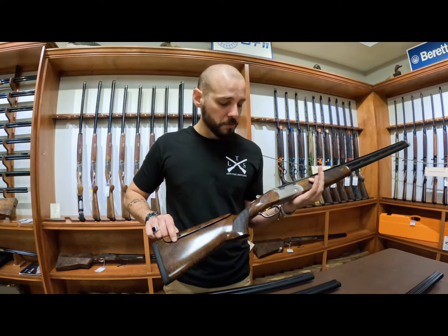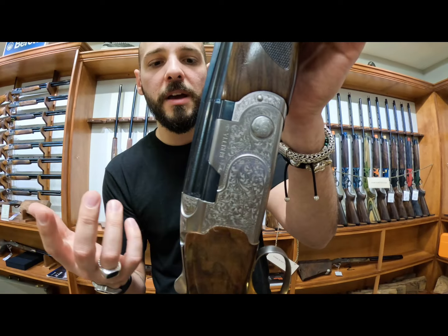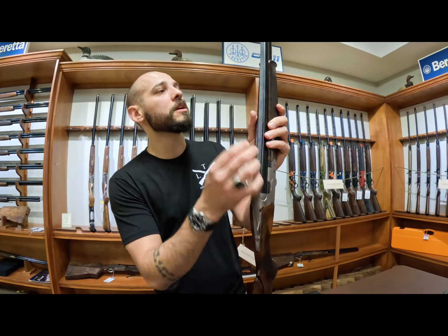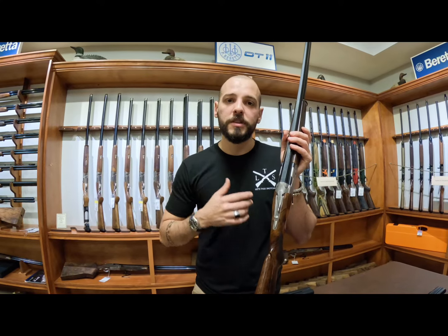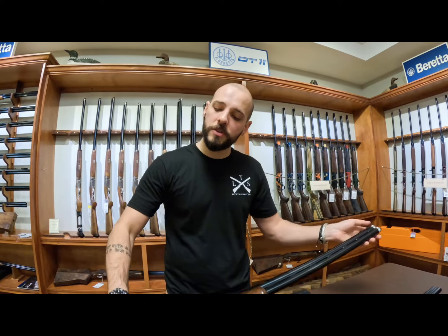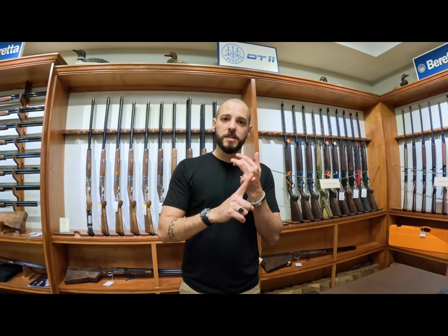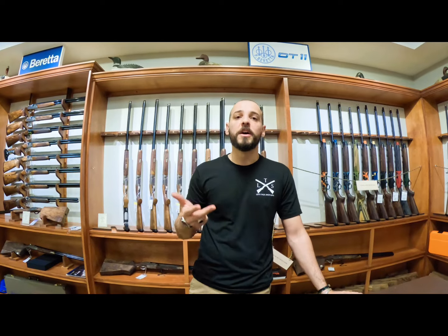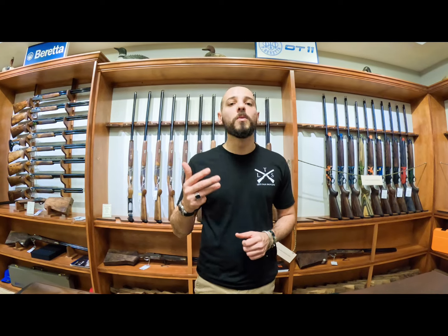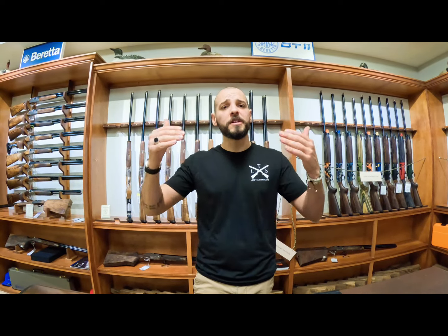You also have extended chokes on the Silver Pigeon 5, where the other models have flush chokes. So across the 686 Silver Pigeon 1, 687 Silver Pigeon 3, and 687 Silver Pigeon 5, the Silver Pigeon 3 has a hunting and clay variation, the Silver Pigeon 5 is clay only. The main difference between all three is higher grade wood and different engraving on the receiver as you go up.